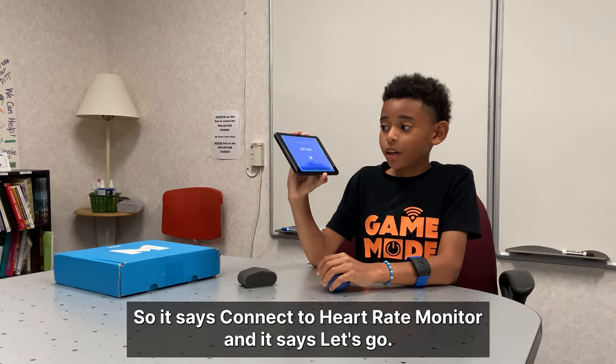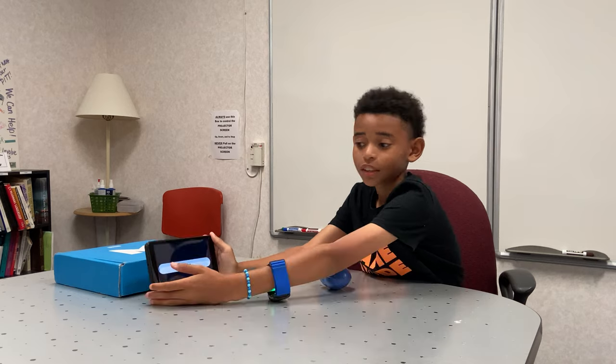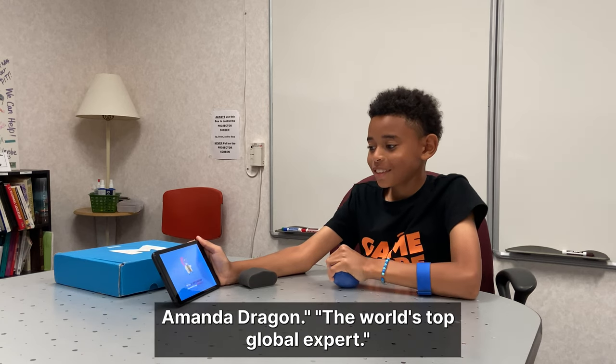It says connect to heart rate monitor, and it says let's go. And here's what it looks like - screen loading. Hi, I'm Dr. Anita Dragon.